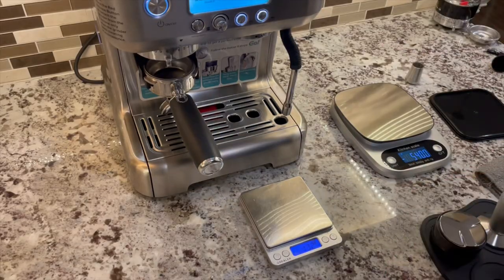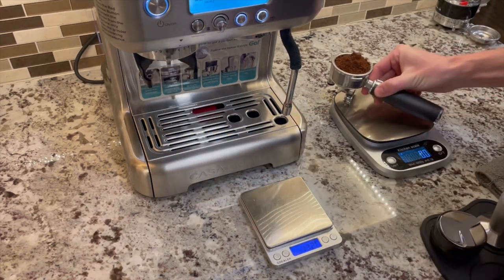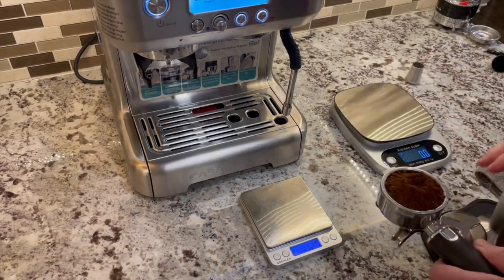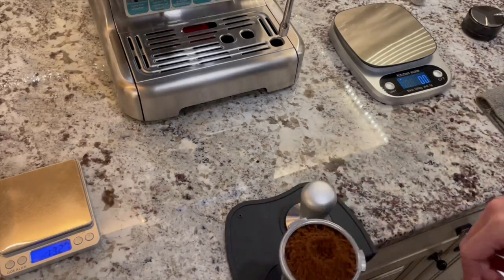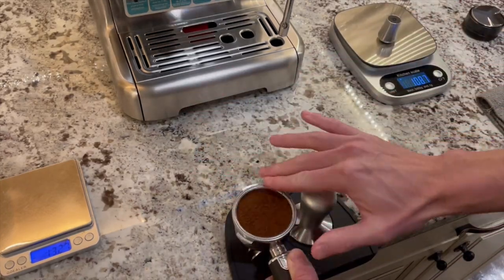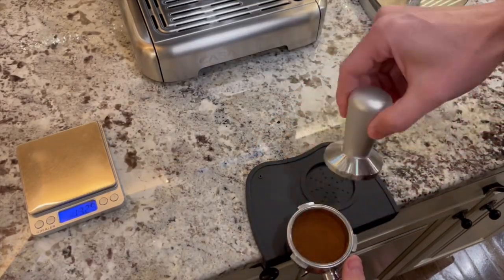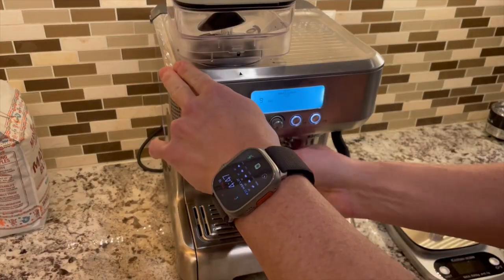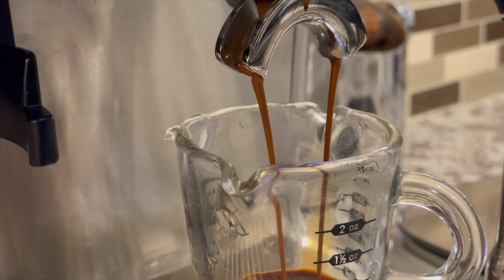So who is this machine for? I think if you're only making one or two drinks per day, you're willing to learn espresso basics and do a little manual work, and you don't want to spend too much money, the Casa Brews 5700 Pro seems to be a great option. It starts up fast, it's easy to use, and it makes good drinks. I hope this video was helpful. I'll be making more machine discovery videos, more Breville Oracle Touch videos, and other coffee content. Thank you very much for watching — please remember to like and subscribe.